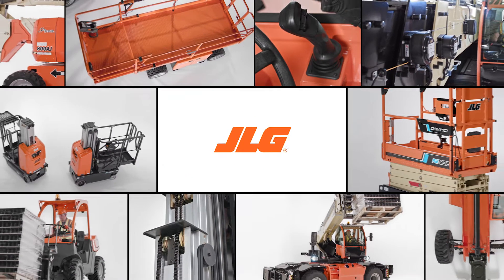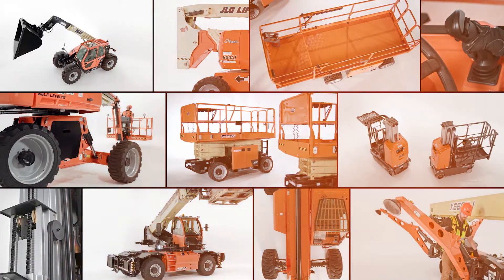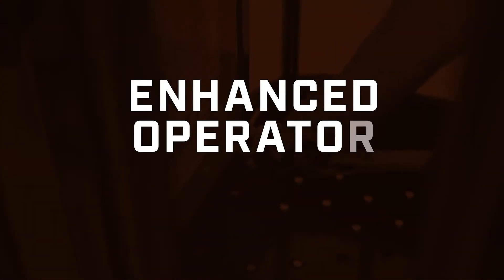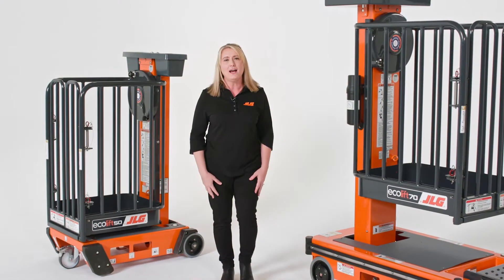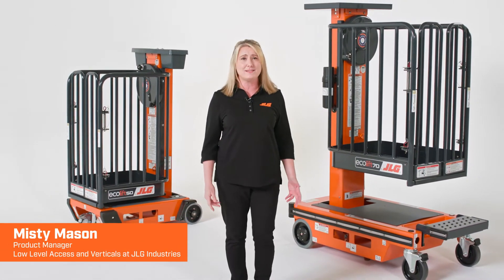As the world leader in access equipment, JLG continuously innovates to solve customer challenges on the job site. Our team focuses on bringing you greater productivity, enhanced operator confidence, and advanced technology with every product we introduce. Today I'm going to show you the JLG Ecolift along with some recent enhancements we've made to this series.